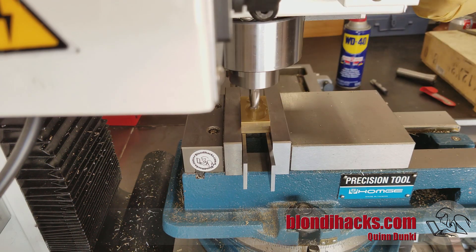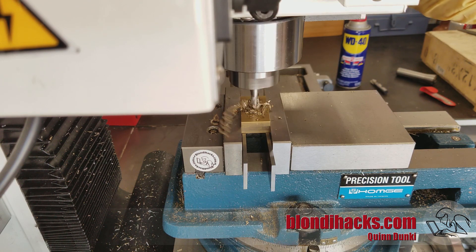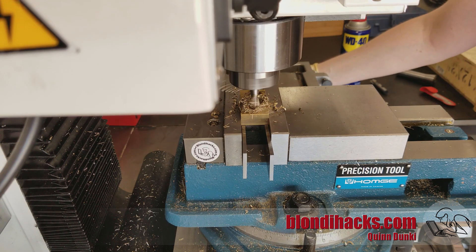I'm using a half-inch two-flute center-cutting end mill, which allows you to plunge into material. It's still not great to do with end mills, but in a case like this you can do it. Once I'm down maybe 40 thousandths, I'm going to start doing a pass along the side.